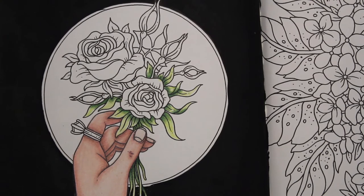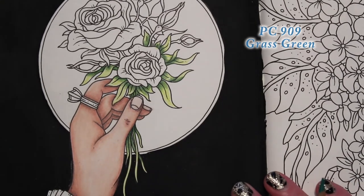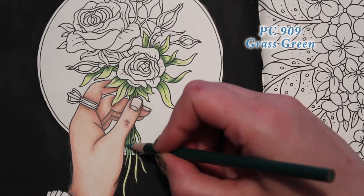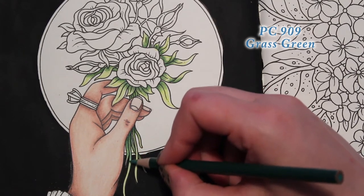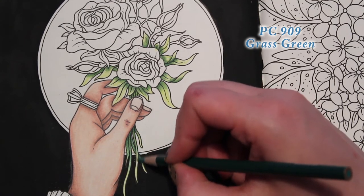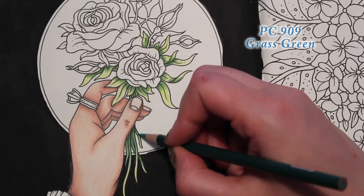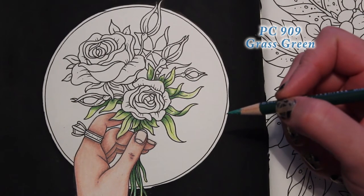On to our next lightest color, which is going to be Grass Green, PC 909. We're going to do the same thing: go right over everything we've already done, over those darker colors, and then feather it out. Making sure I get really light at the end of my coloring. I might lose some darkness at the tip — I'll come back and put that back in a little later. Right now I just want a really nice blend.